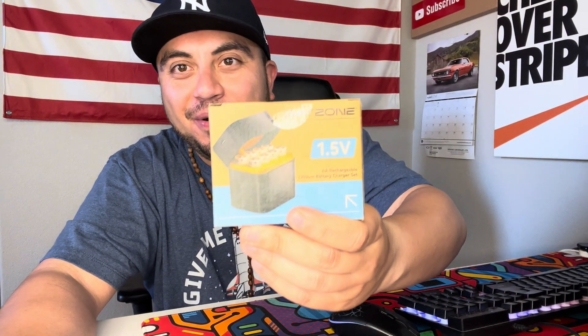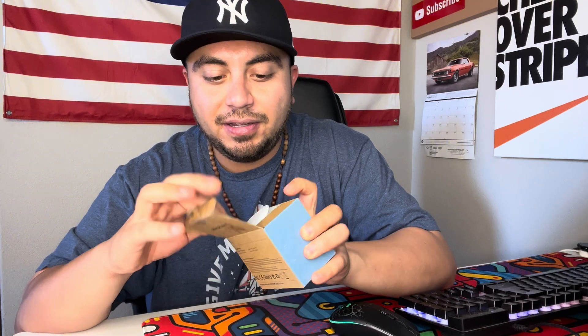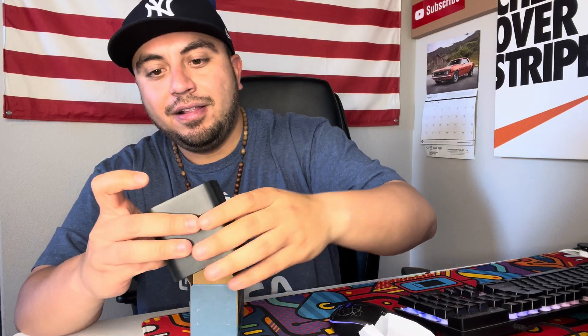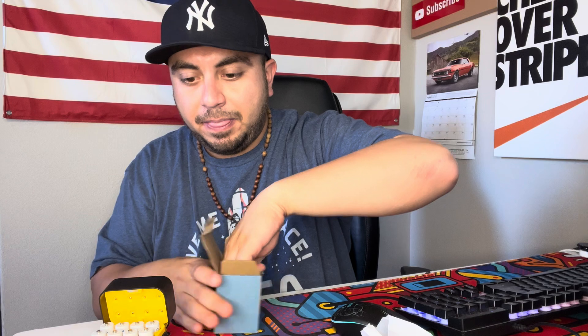Today I want to do an unboxing and review on my new BatZone double-A batteries. Thank you to the company for sending this out for review. I can go through batteries like crazy — I'll probably get triple-A's too, but these are double-A's. You get a nice case that they come in, and there they are — a quick start guide and a Type-C charger to charge them up.